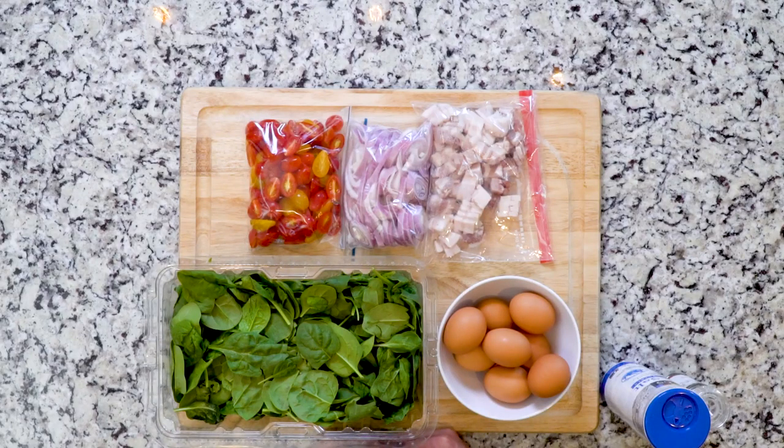Hey y'all. Today's recipe is a frittata with shallots, tomatoes, spinach, and bacon. I don't really feel like I need to say much else about that, so let's get cooking.